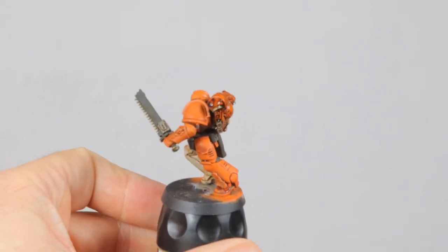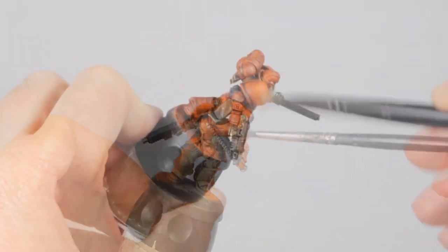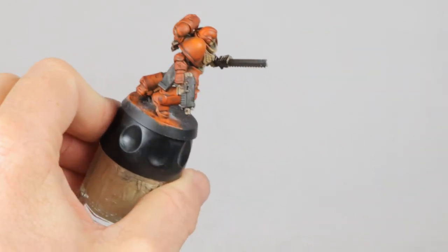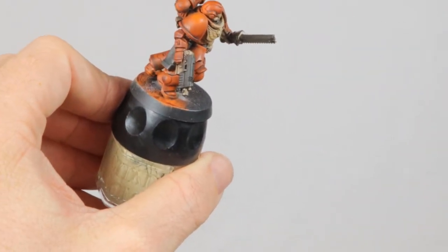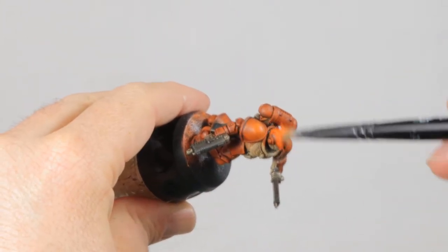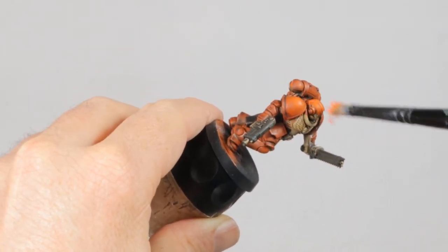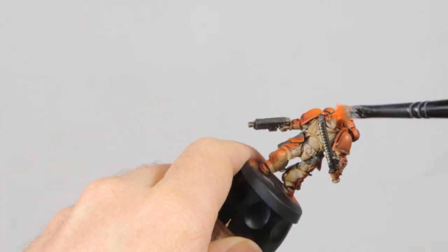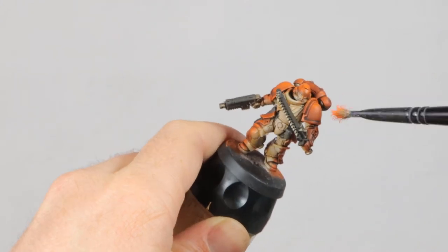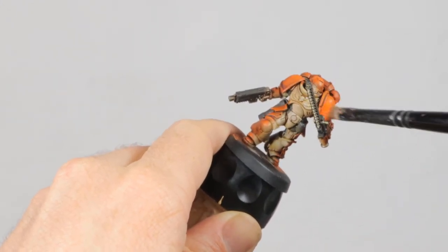You can always decide to strip the mini later on if it goes completely wrong. So after the wash has dried, it's time for a bright orange highlight. For this I'm using Ryza Rust — it's essentially the same color as the Troll Slayer I used for the base, but it comes in the form of a dry brush paint and I find that easier to work with. You could just use Troll Slayer again instead. The highlight only goes on the shoulders, his head, the top of the backpack and his arms — keep the lower part of the model a bit darker.